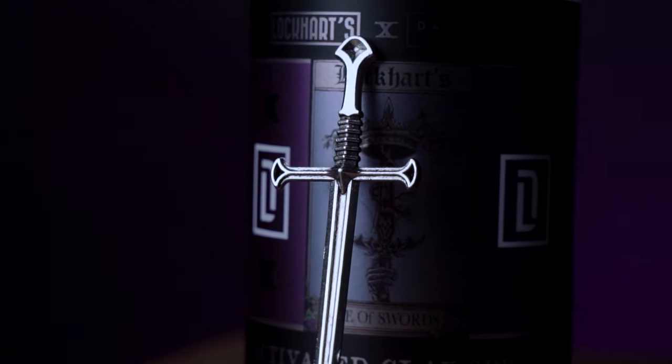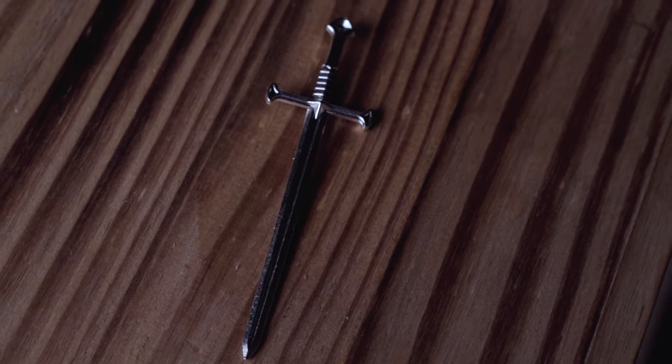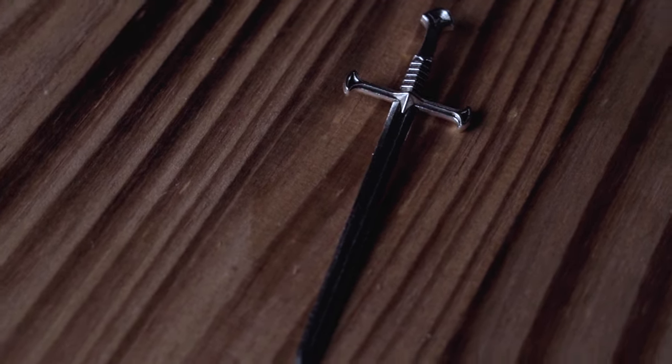You will be able to find the Ace of Swords at the Lockhart shop on August 13th, 2021 — this week — along with all the other Tarot Sessions products if you're interested in looking at those. And while supplies last, you'll also be able to get one of these mini swords free with every order. These are full metal replica mini swords — they're freaking awesome and very detailed. I kept a couple for myself because it just tripped my nerd alarm big time.